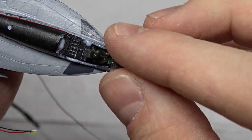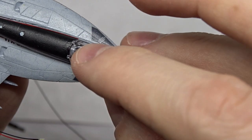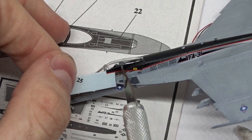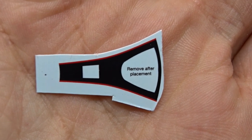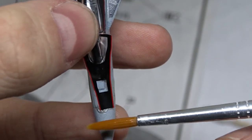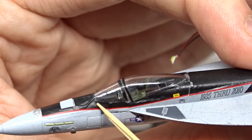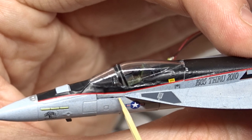I used white glue for the clear parts because it dries transparent. The fit of the canopy was excellent. Masking wasn't needed because there are decals for the canopy as well. This decal was probably the most difficult part of the whole kit — you have to be very precise with the alignment in front of the canopy, and it was a real struggle to achieve a smooth transition to the other decals.